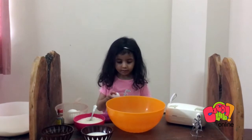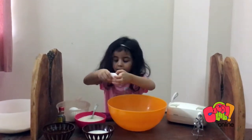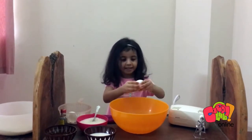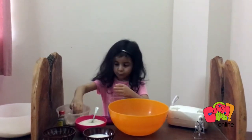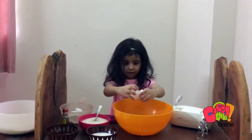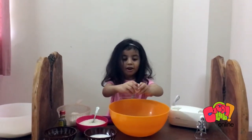First we need egg. One... two... three... and four!